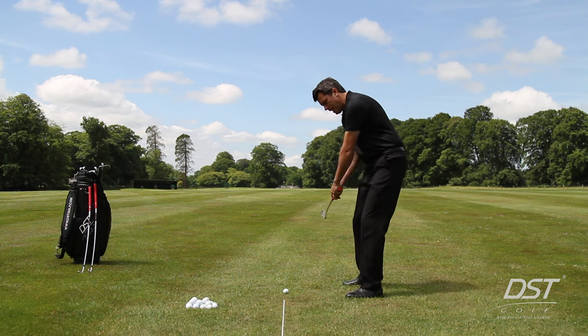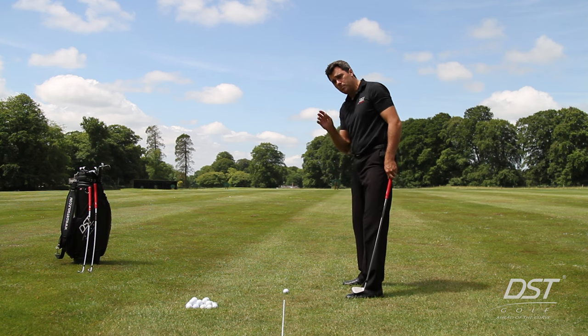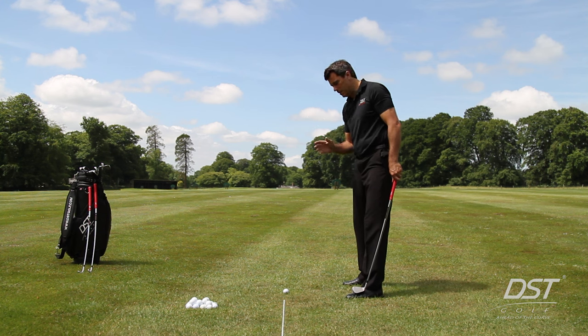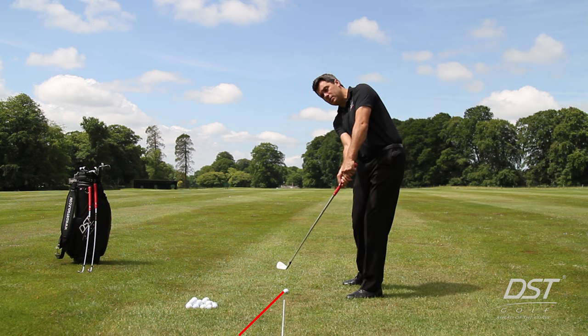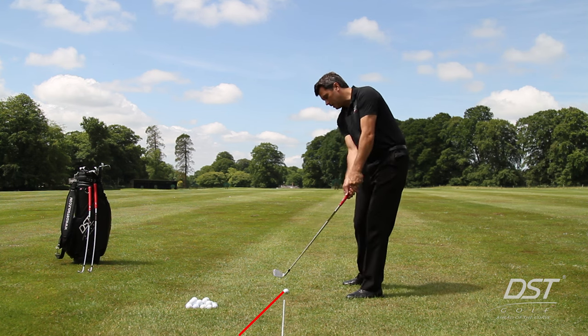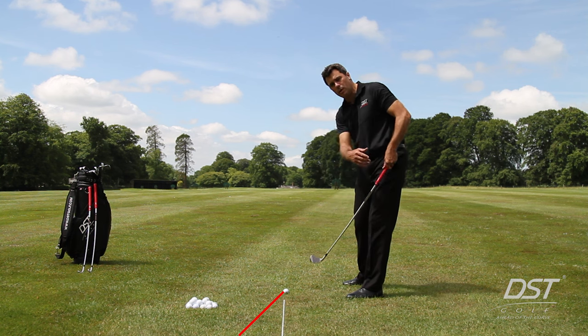When the hands come away from the plane line, the club head comes too much from an inside plane and the golfer is forced to save the shot with lots of hand movement and hands rolling over. With the DST Compressor, that produces one of two very dramatic results: either the ball goes straight right when coming from an inside path, or if the balance point changes, the club head closes very quickly producing a pull hook.